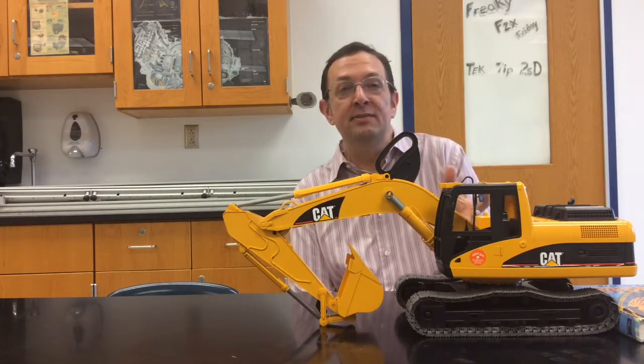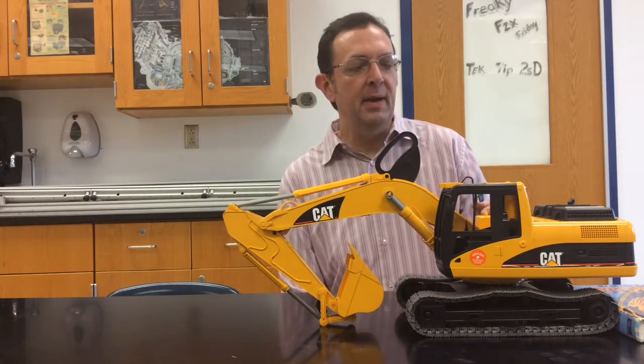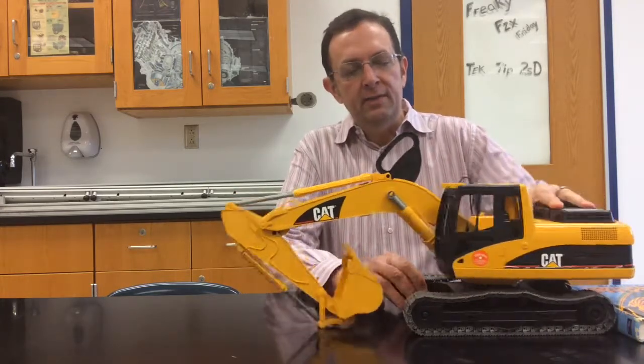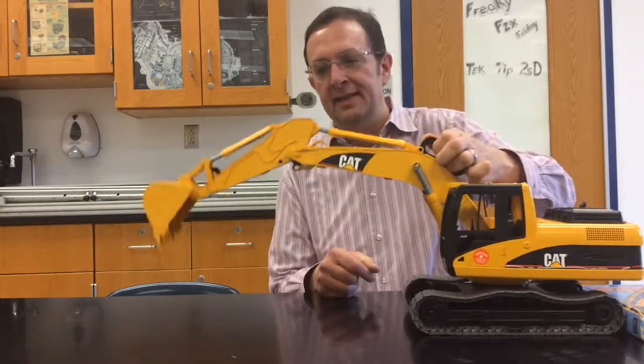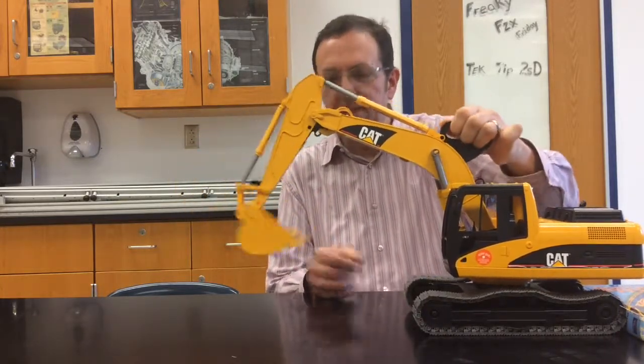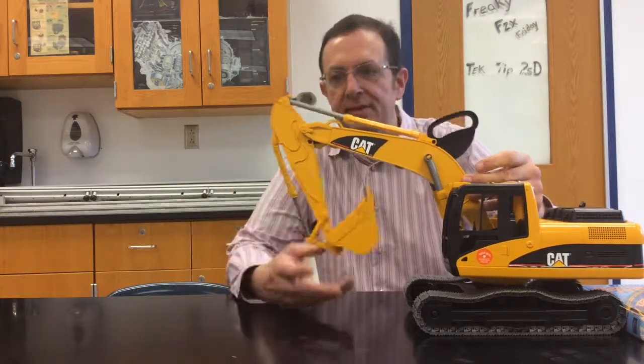It's a series combination of simple machines, so it's a compound machine. This whole thing, just like the real one, swivels and rolls along on tracks, and then this is the part we're going to focus on — there's a series of levers.